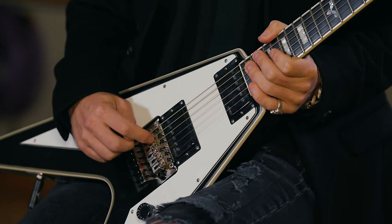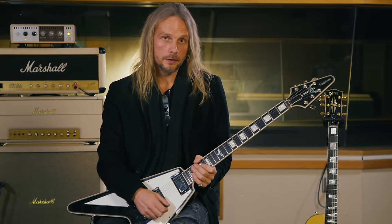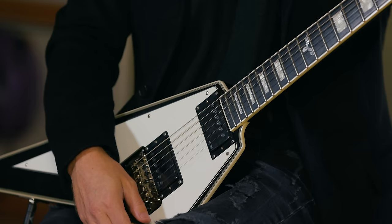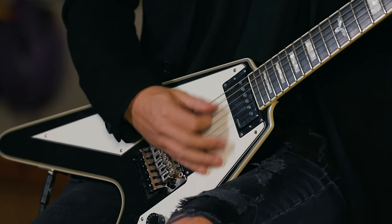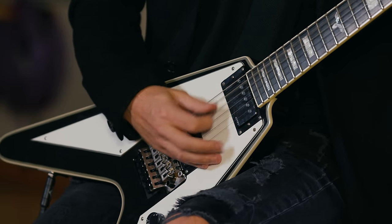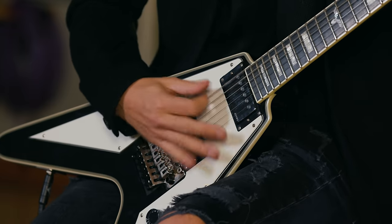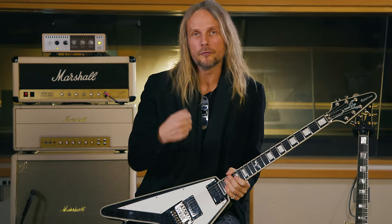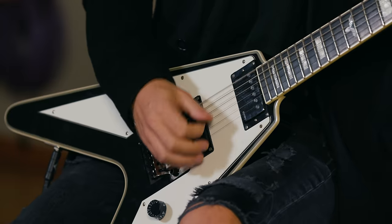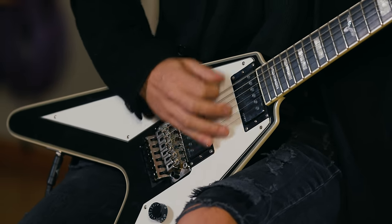This is all on the bridge pickup to give it that biting, cutting tone. I'm not a huge down-picker guy, so it's the same as the Painkiller riff — not all down-picked. The down-picking sounds pretty good actually, maybe I'm just lazy. But to me, as I said before, it gives it more of a rhythmic quality — more of a Schenker vibe, more movement, more rhythm on the guitar.